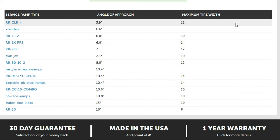Now you're going to want to keep in mind some of the other factors, of course, and that includes the maximum tire width. And the most important factor is going to be the amount of weight the ramps can support.